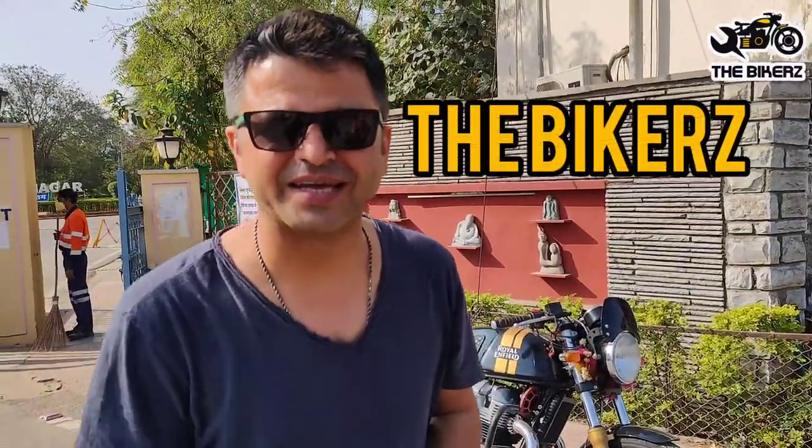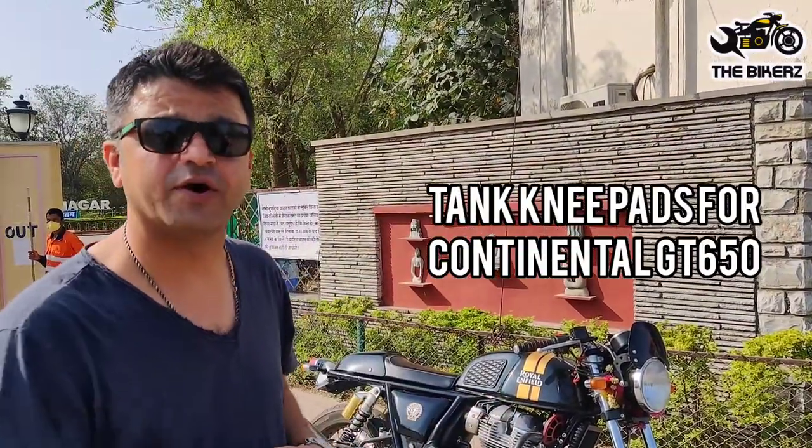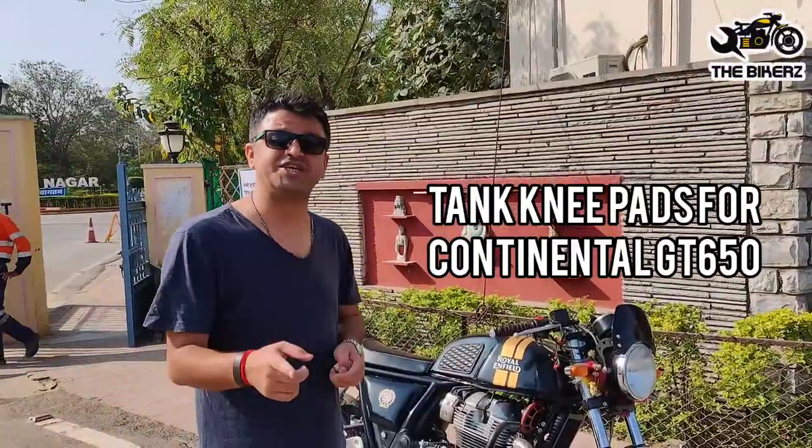Hello friends, welcome to the bikers. After tremendous success of the tank knee pads made out of pure leather for Royal Enfield Himalayan, we have come with another tank pad for Royal Enfield Continental GT 650.